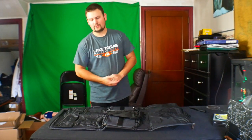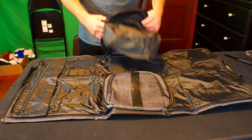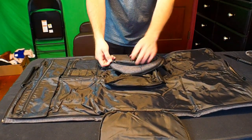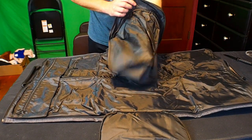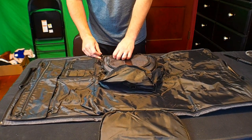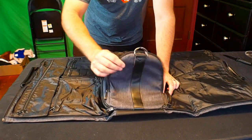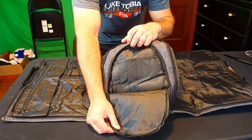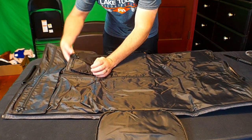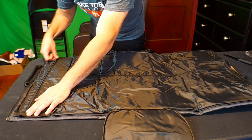Let me bring the camera closer so you guys can get a better look. Right away I see we have a spot here for shoes — you open it up here and you can stick your shoes in here. Let's see what else we have. Looks like another storage area and multiple little slots for pens and stuff. Very nice.